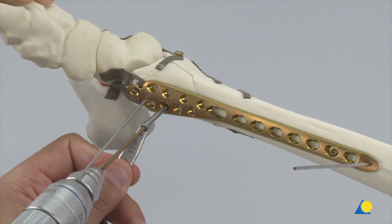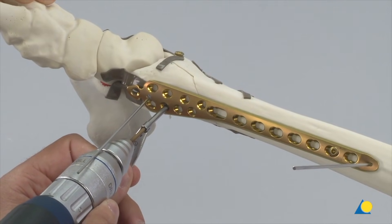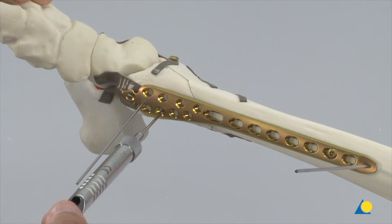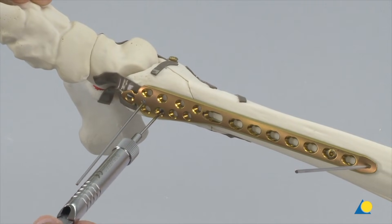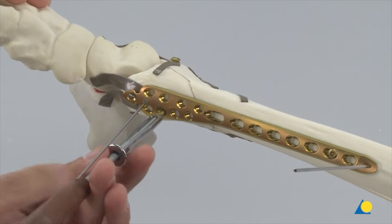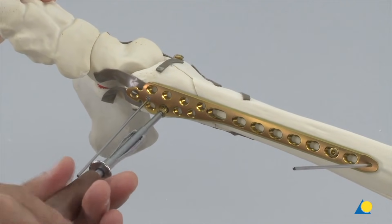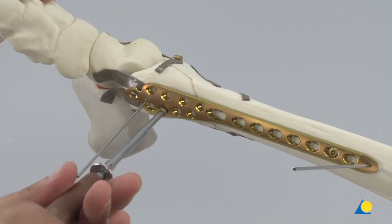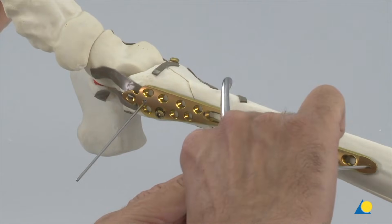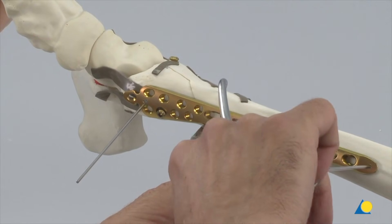Here it can be seen that the LCP is being used indirectly as a reduction tool to reduce the fracture. The alignment and angulation of the distal fragment are optimized and secured using a cortex screw, which can be replaced with a locking screw after the subsequent locking screws have been inserted. If the fracture becomes displaced, a pointed clamp is used to attain the required reduction before tightening the screw.